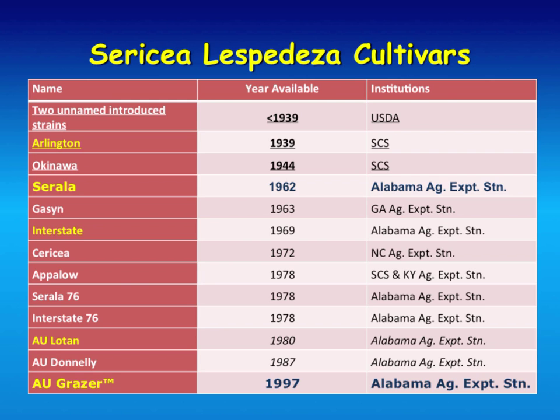They started a breeding program at Auburn back in the 50s. The first thing they did was reduce the stem thickness so it'd be more palatable, coming out with cultivars like Serala and Interstate with thinner stems. Then they reduced the tannin content in the 80s, and around 1997 they came out with a grazing-tolerant type. That's the one that's commercially available now—AU Grazer. You still find some common sericea sold for wildlife, but as far as a pasture cultivar, AU Grazer is the one available, sold by Simmons Brothers, a company in Alabama.